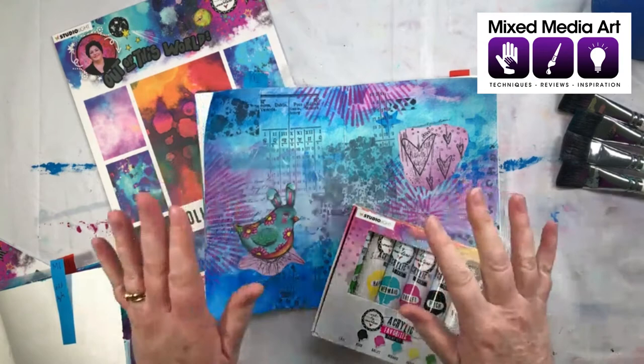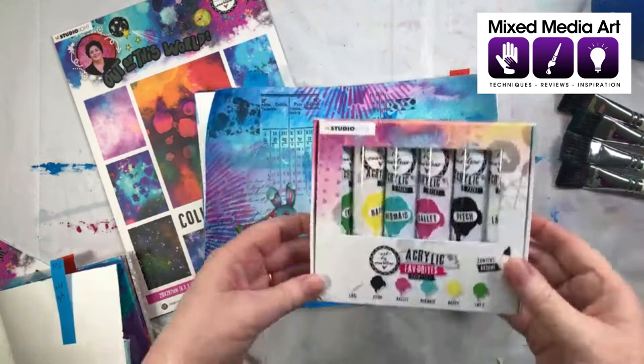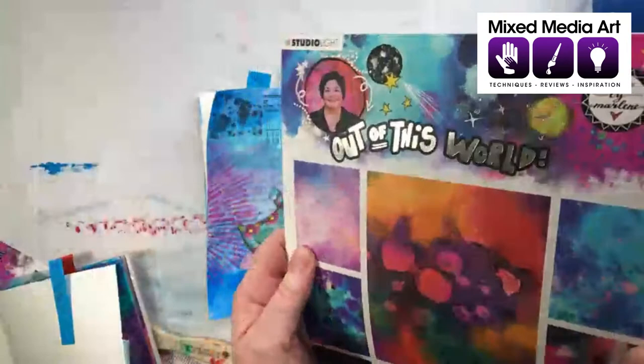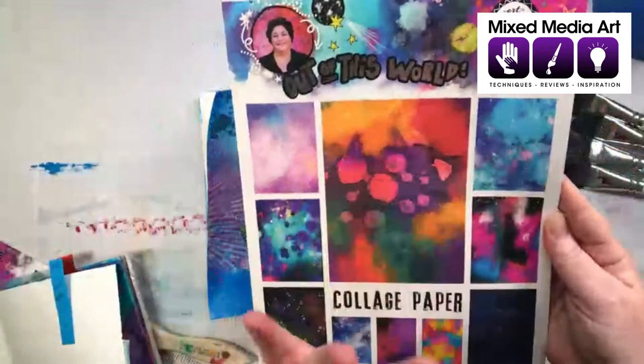Thank you, Wendy. Today we're going to do art journals inspired by the new Art by Marlene range. She's got a fantastic release of new paints — four sets with six colours in each one — and we're going to have a play with a few of those today. Then there's Marlene's new Out of This World collection, which has some foil on it as well. It's a really pretty collection of stamps, collage, and die cuts, and we're going to do our best to fit as much in as we can in the half hour or so we have.